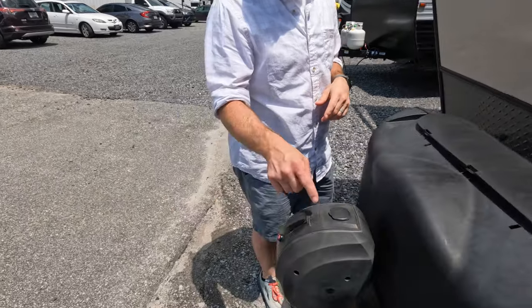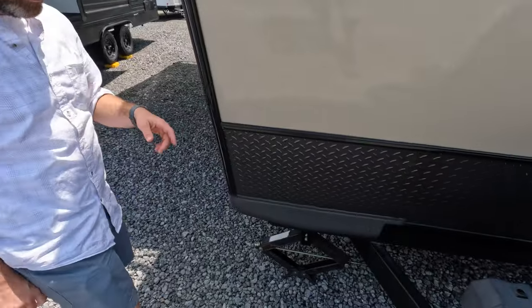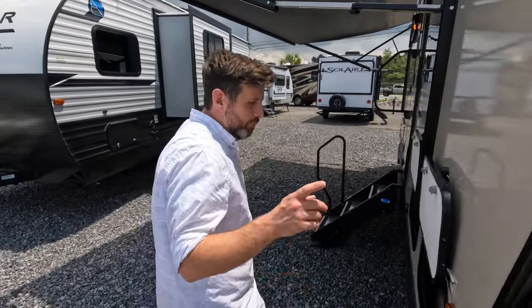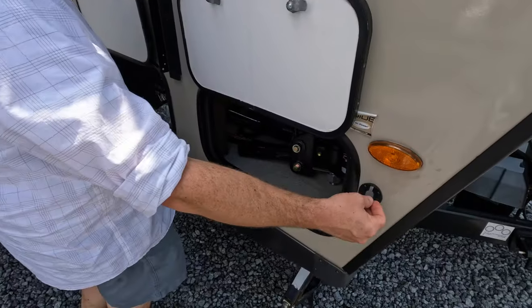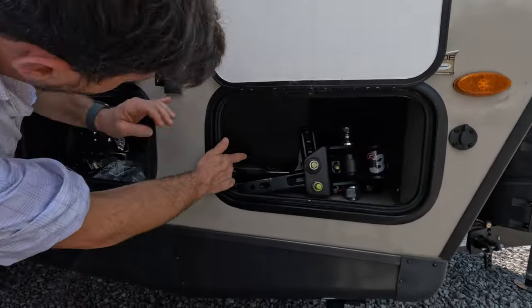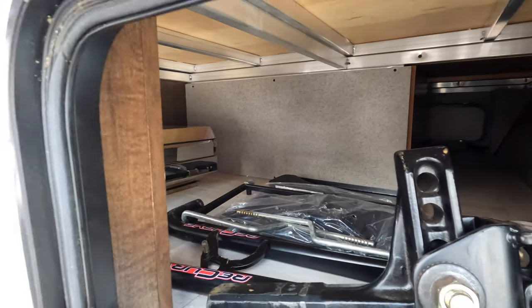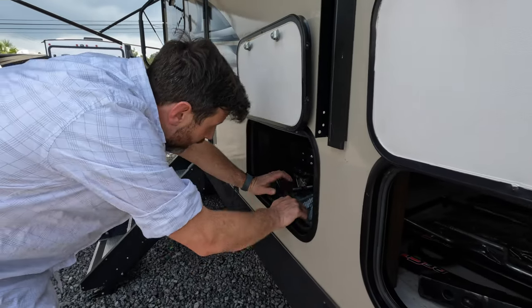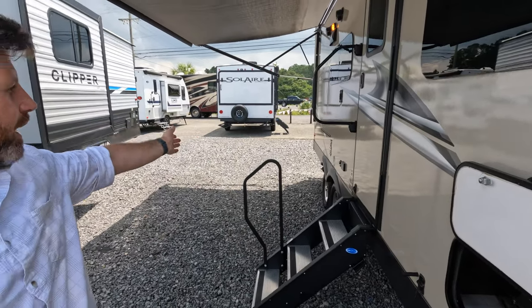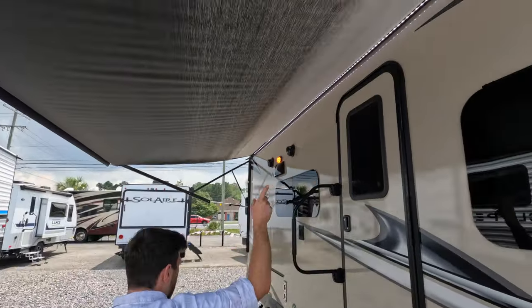You also got your power tongue jack up here in the front. You got a nice dark diamond rock guard that'll bounce those rocks off so they're not denting your camper. And then as we move along, you got your suitcase solar — pretty standard. So if you got some solar panels, you can hook up there if you're doing some off-the-grid type of stuff. And then in here you got a good amount of storage. You got your weight and sway, and this cool little chrome grill that actually hangs onto a little grill setup, and I believe there is a quick connect under there.